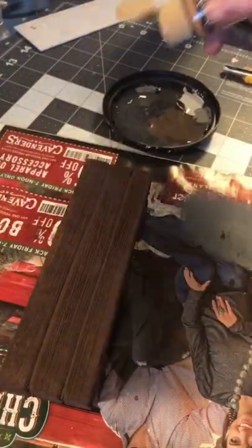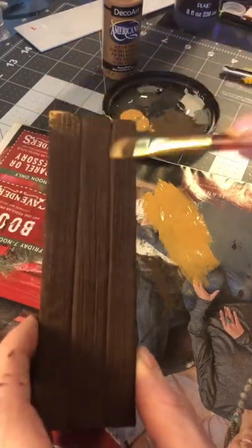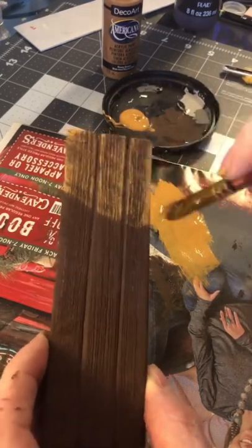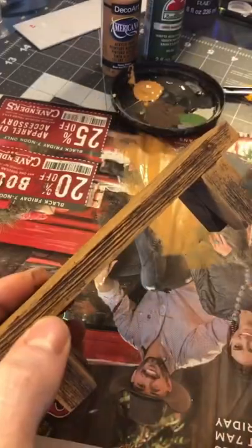Now I'm going to use this honey brown as a dry brush to highlight all the details that we put in with the wire brush. It's going to give it that nice kind of old wood grain look. Real simple to do, real easy. There's tons of different ways you could do this, but this is nice and simple.